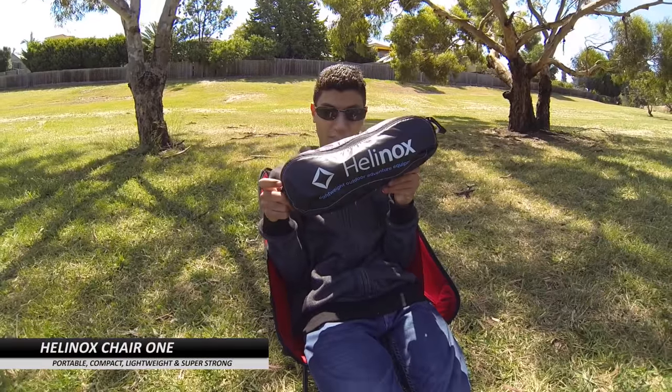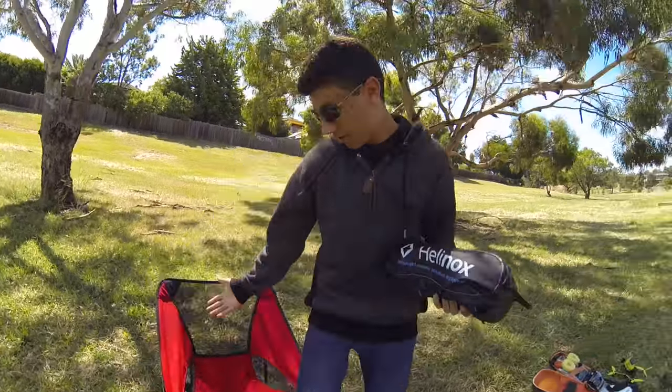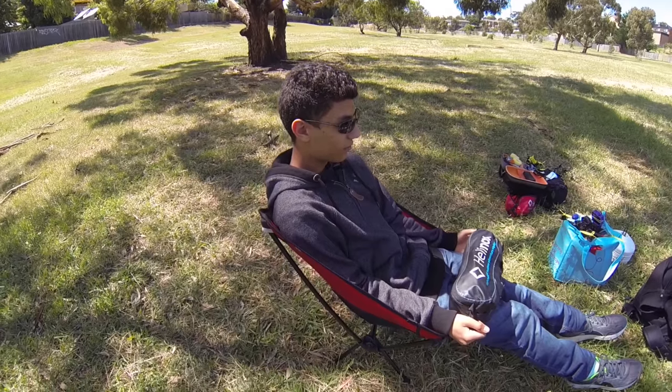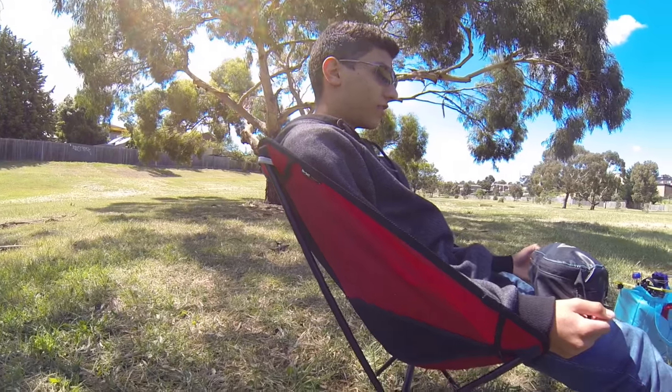Today we're doing some reviews, starting with the Helinox chair — and you're actually sitting in one right now. It's worth mentioning we did a video a while back on the Helinox table, and the comments we got on that video were essentially people telling us we should try the chairs.